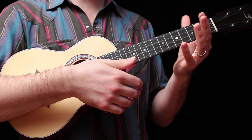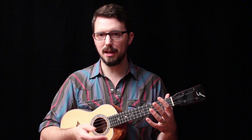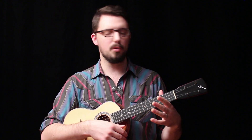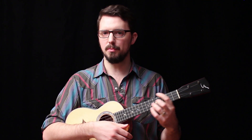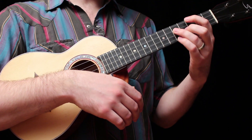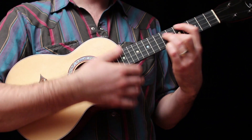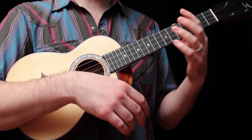Even your thumb is free to move around for those extreme cases where you're playing Jimi Hendrix style with a note over the top — that doesn't happen very often for most of us, but the point is all of your fingers are free to move as you're moving up and down the neck. Here's an example: I'll take a chord where I'm fretting a note on each string.